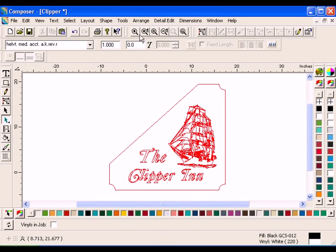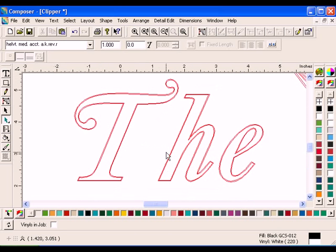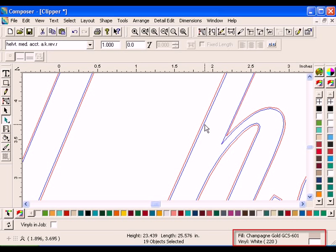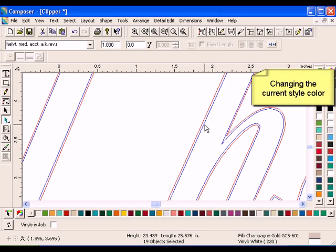Zoom in on a part of the text. Choke Spread produces a new interior shape. Select the interior shape with the Selection tool and view the Style boxes on the Status bar. The Fill box is now Champagne Gold. Choke Spread has extended the bottom or lighter color under the Forest Green.